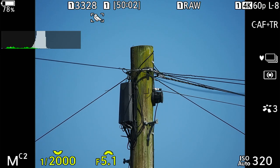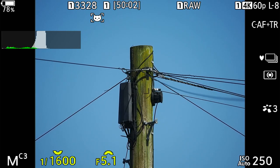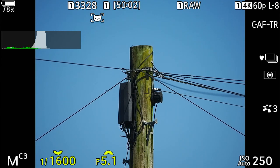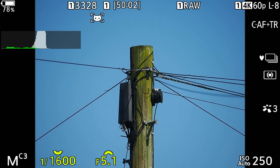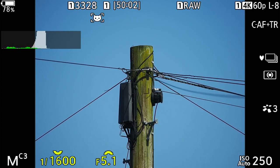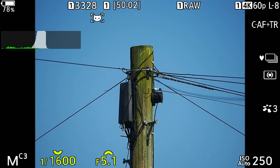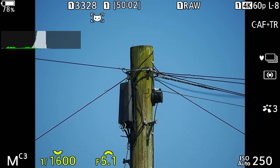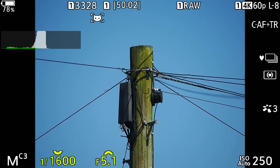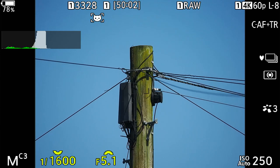Now C3 — you'll notice straight away that the shutter speed has come down to 1/1600. We're also on animal detect now, having gone from bird to animal detect, which is why the shutter speed is lower — we don't need it quite that fast. Aperture is f/5.1, ISO 250, metering is centre-weight again, and we're set at 10 frames per second on silent firing.